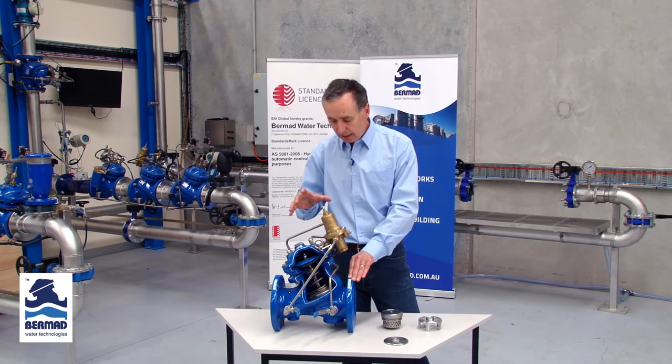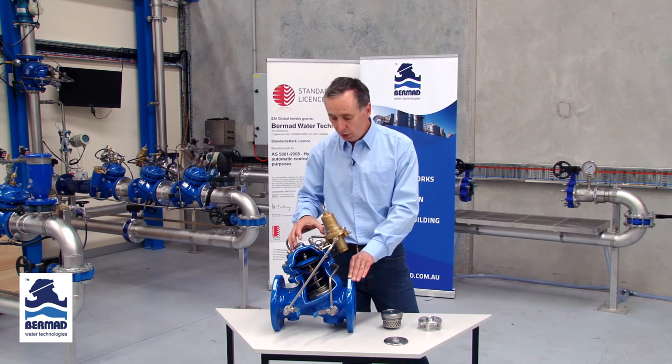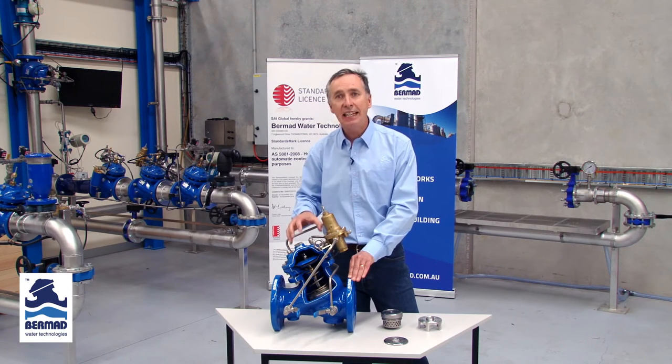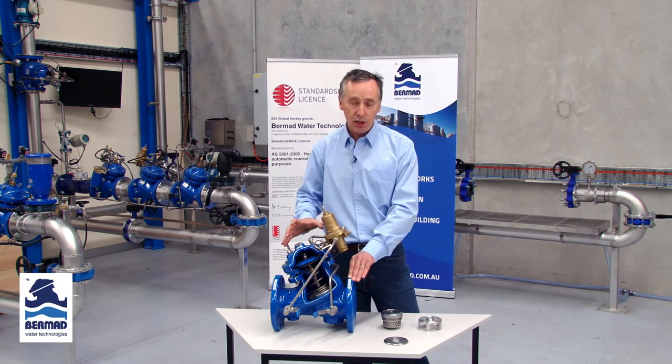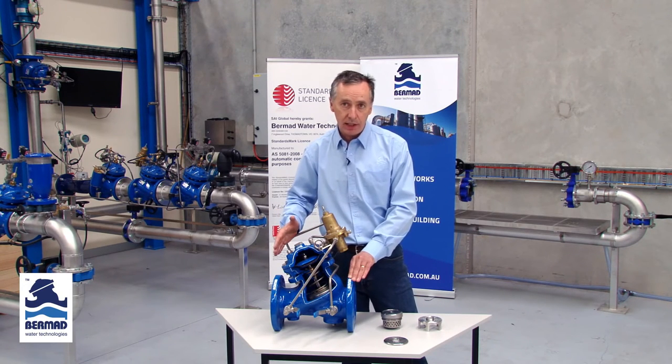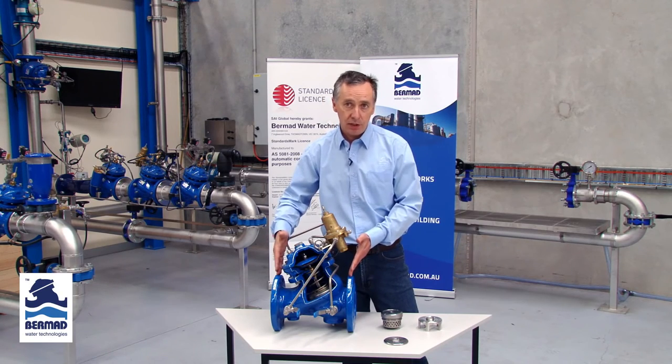With the flexibility of using different models of 700 series valves, we can provide the right anti-cavitation trim of a valve to meet specific applications. With wonderful backup from the Bermad software, there is absolutely zero risk in providing the Bermad valve in a high differential pressure application.